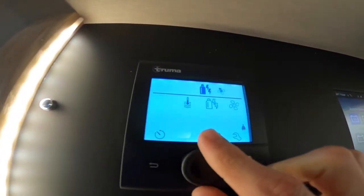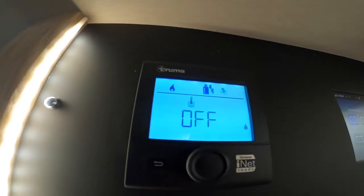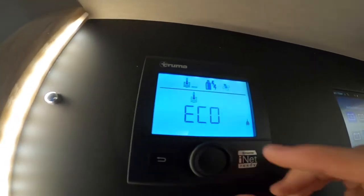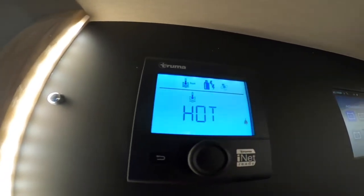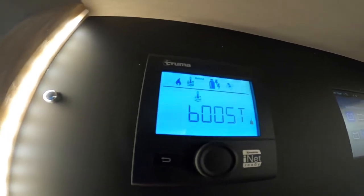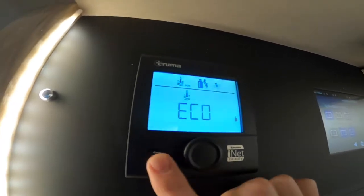Moving further along, you've got the water thermometer — this is how hot you want your water. Should you have water on board, you can have it on eco, which is 40 degrees of heating your water. Hot, which is 60 degrees. Or boost, which turns off the heating and prioritises the water to get up to temperature. Normally you would just put it on hot.